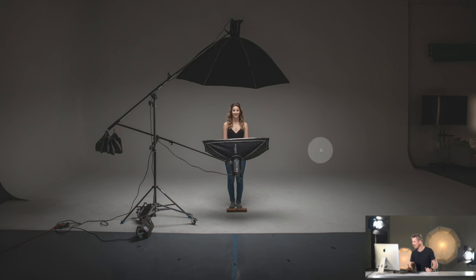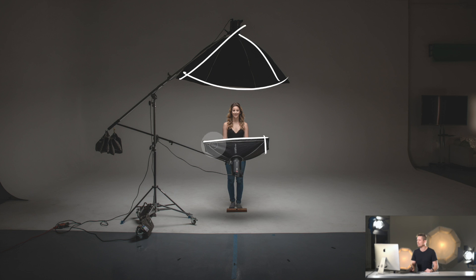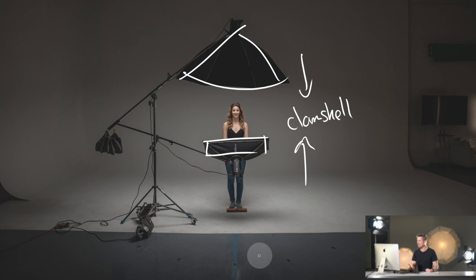This is the setup: the model is in the middle on a white cyclorama. We have a huge octabox at the top and a strip bank just below, giving us two different light sources creating a simple clamshell type of lighting — keeping it nice and simple, nice and even. We're using Elinchrom ELC lights for this shoot today.